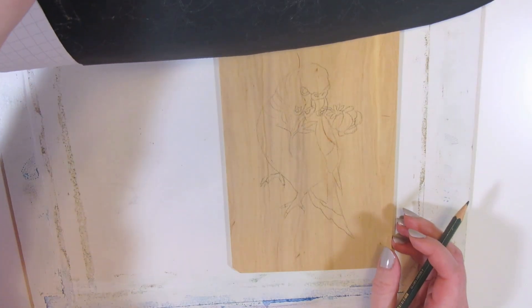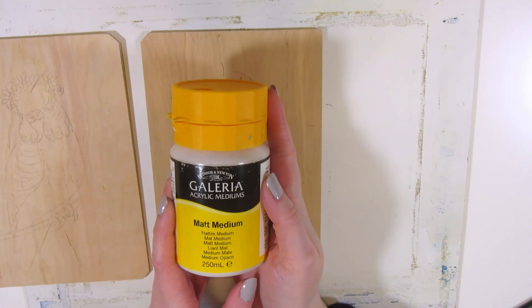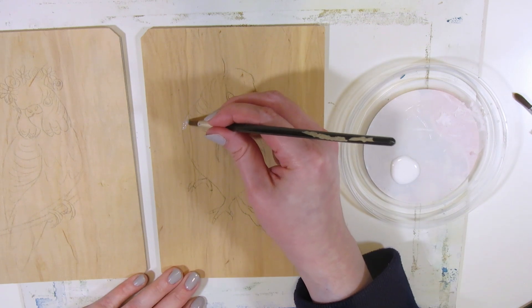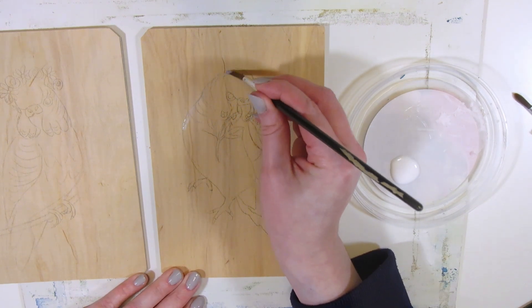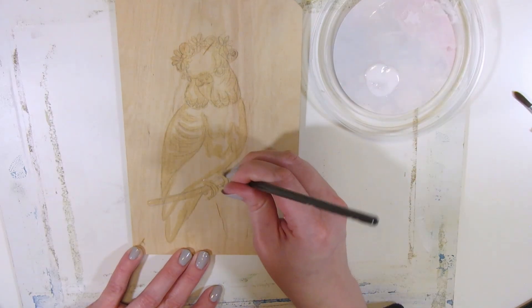The graphite sketch can sometimes smudge your painting, so I decided to isolate it by painting matte medium over the graphite lines so the graphite will stay sealed underneath and not touch the actual paints. And now I'm ready to paint.